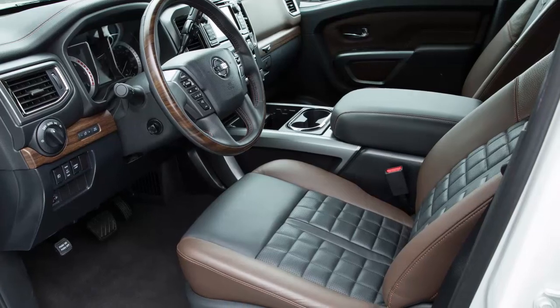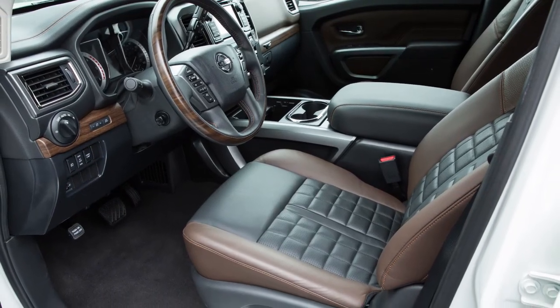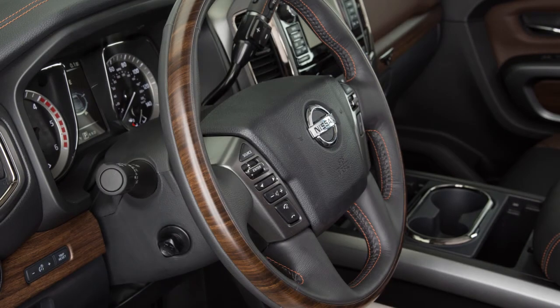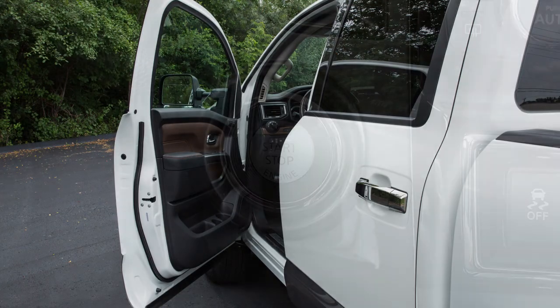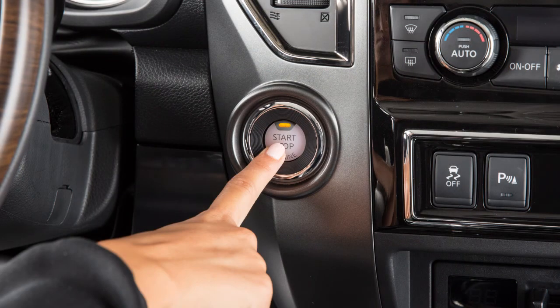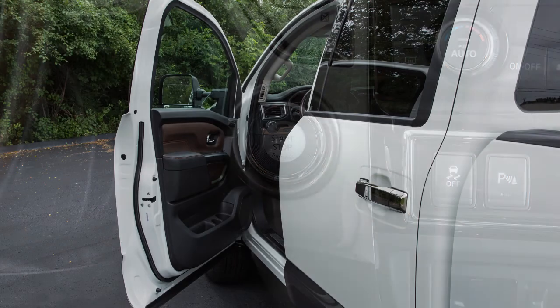Your vehicle is also equipped with the entry-exit function. This feature automatically moves the driver's seat back and the steering wheel up when the driver's door is opened and the ignition switch is off, or the ignition switch is turned from ACC to off with the driver's door open.